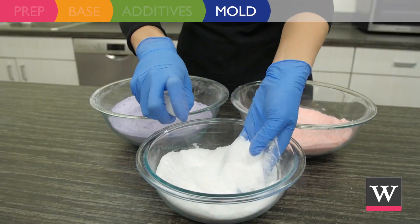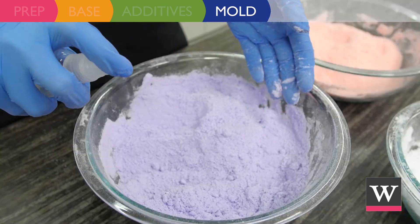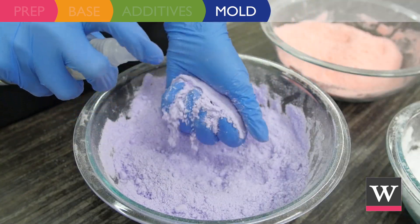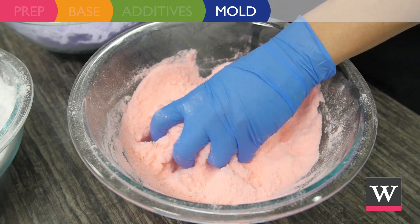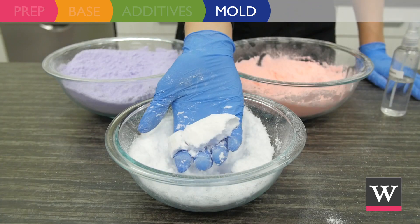We are ready to mold our bath fizzies. Liberally spritz each mixture with rubbing alcohol while hand mixing. Continue until the mixtures hold together when squeezed with your hand.